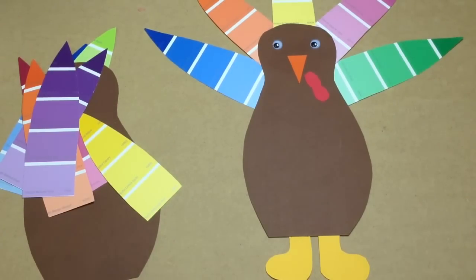No two turkeys are the same because each child makes their own body and chooses the color scheme of their feathers.